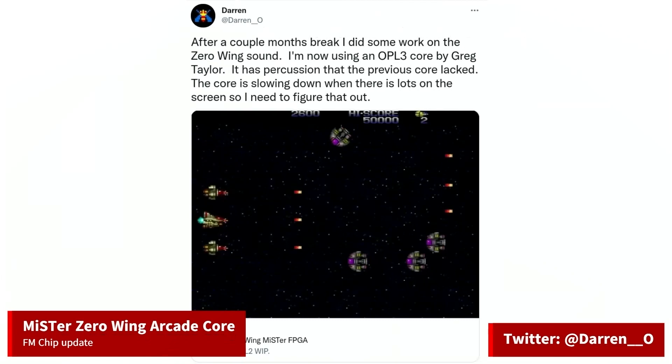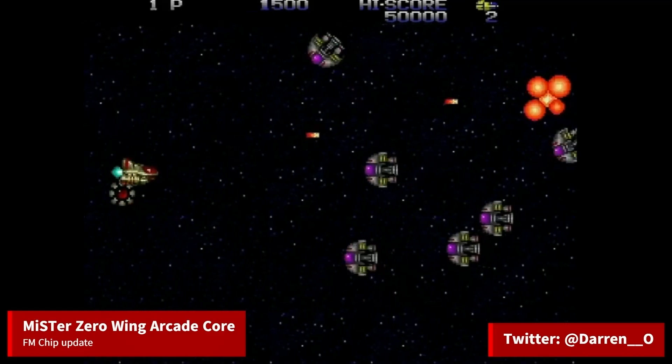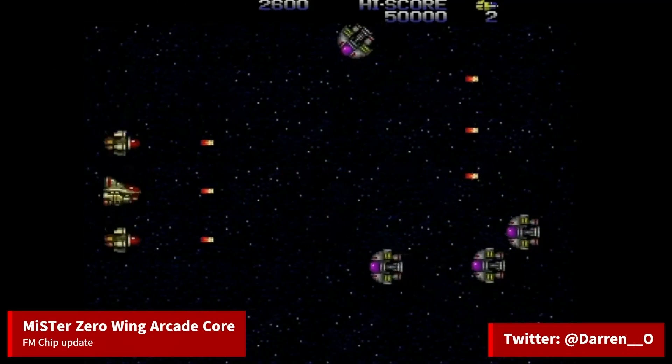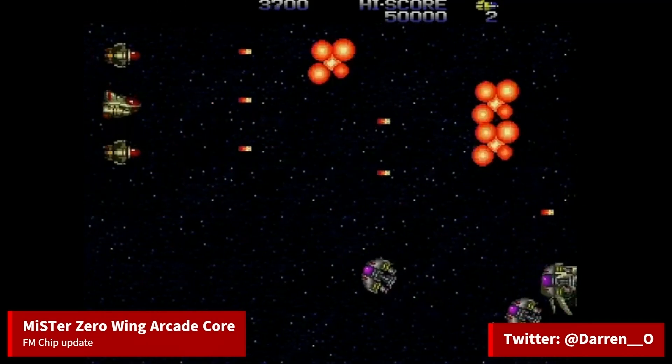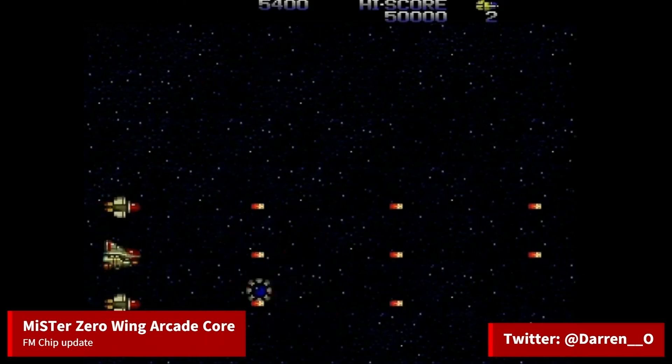There's been some progress on the Toaplan Zero Wing Core for Mr. The developer has made some sound improvements by using Greg Taylor's OPL3 Core. The OPL3 chip is an FM sound chip developed by Yamaha, used on PCs and some arcade machines. By using this OPL3 Core, there is some percussion in the game's music that wasn't playing before.